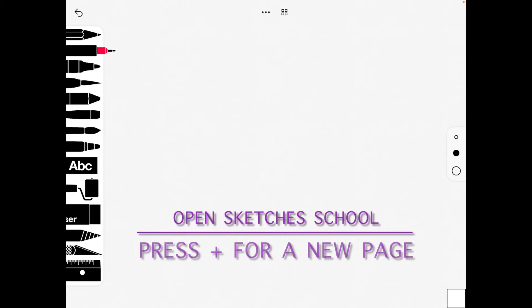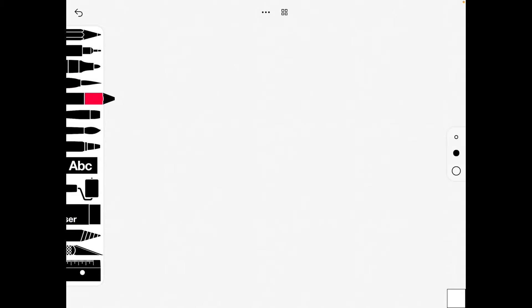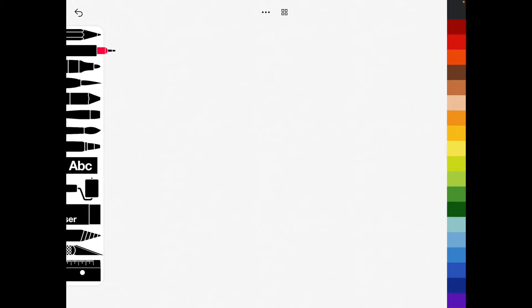I've got my tools on the left hand side and the one that you click on to use should highlight in red. On the right hand side I've got the different thickness of the tool, and at the bottom is my color swatch to show me what color I've chosen. We're going to use these for a poppy wreath idea.